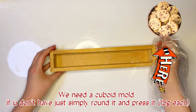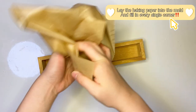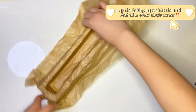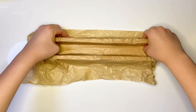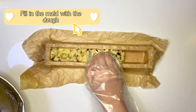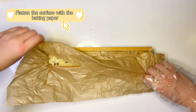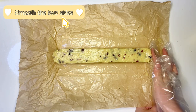We need a cuboid mold; if you don't have it, just simply round it and press it. Lay the baking paper into the mold and fill in every single corner. Fill the mold with the dough, then flatten the surface with baking paper. Take it out and smooth the two sides with your finger.